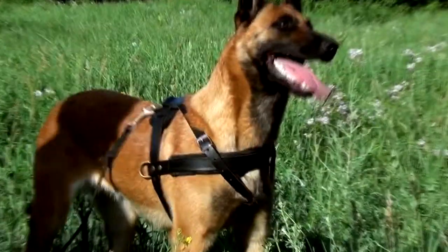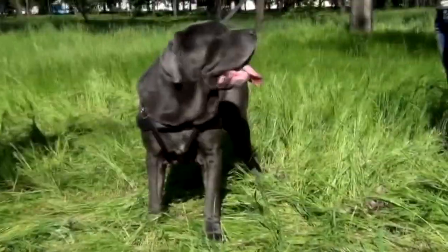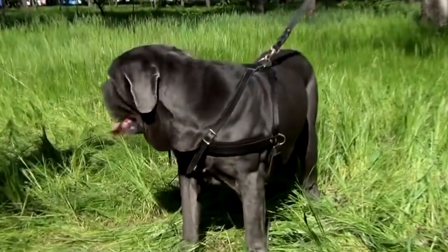The H5 is a pulling harness made of durable full grain leather. A thick padded iron chest strap makes pulling more comfortable for a dog, protecting his chest from rubbing.